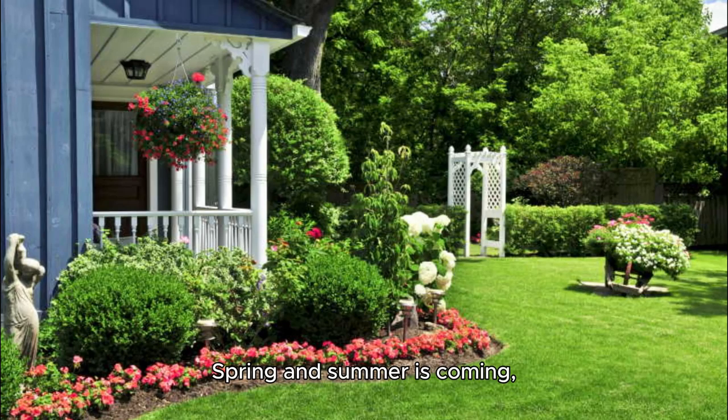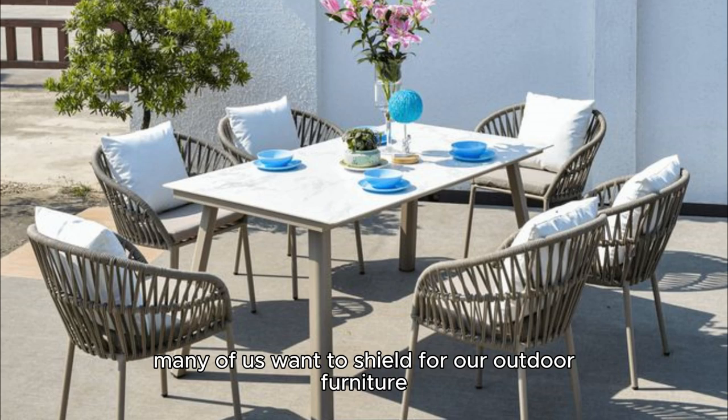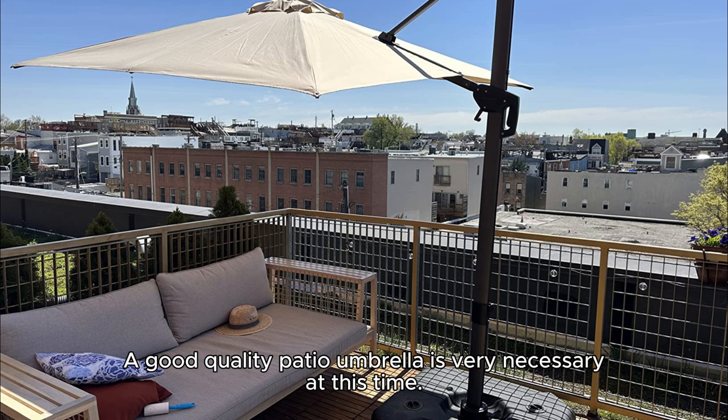Spring and summer is coming. The sunshine is getting strong and rainy days are more common. Many of us want to shield our outdoor furniture to avoid direct sunlight or getting wet, and even protect ourselves from UV rays. A good quality patio umbrella is very necessary at this time.